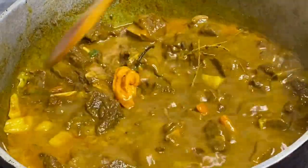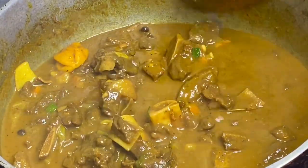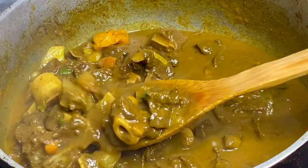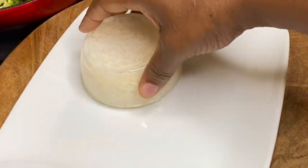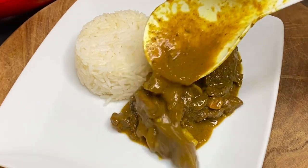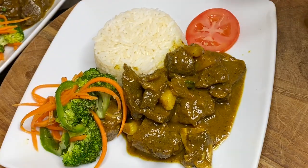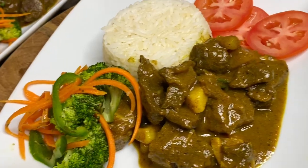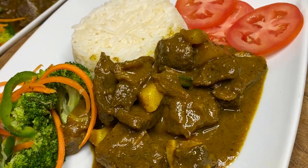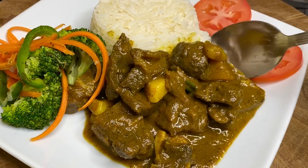And that's it — authentic Jamaican curry goat, absolutely mouthwatering, rich in flavor. I'm going to serve this over some rice and veg, and this could be eaten with anything of your choice. This is just finger-licking good — I doubt it could be any better. I want to thank you so very much for watching, and remember if you like this video, please do not leave without clicking the like button.